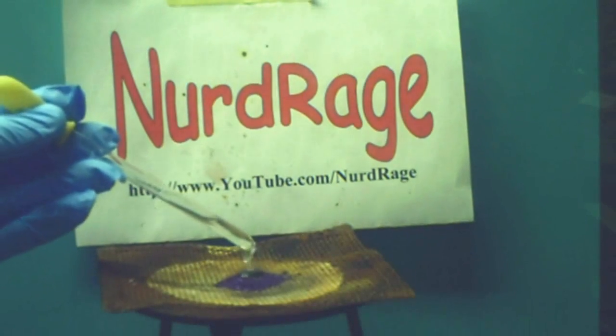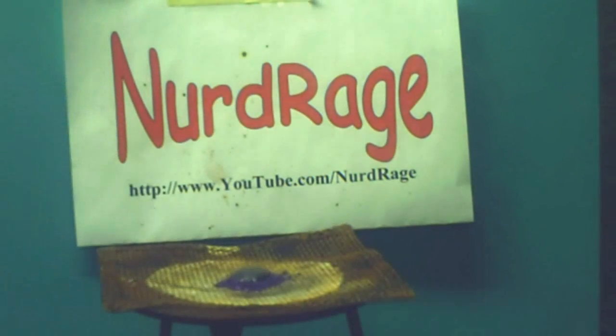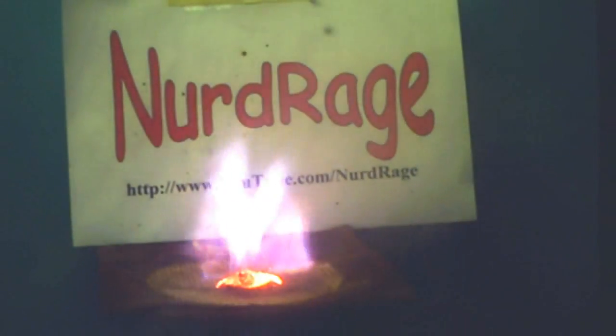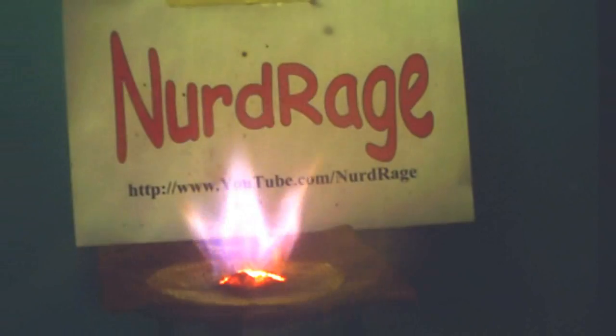First, a small amount of potassium permanganate is mixed with glycerin. The reaction might be too slow to do anything, so we added a few drops of water to get things going. There we go. Fire with potassium permanganate and glycerin.